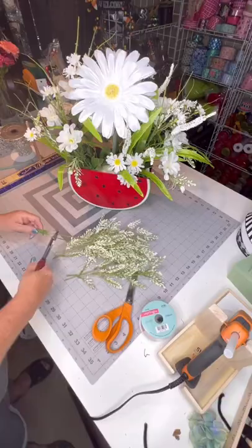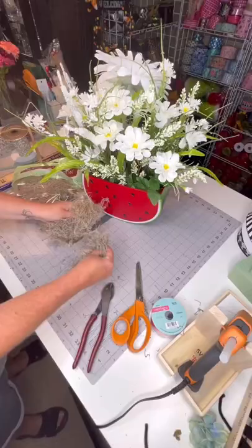I also added in some more white branches just to fill everything out and add more touches of white. I put some moss in there as well to kind of hide any gaps with the floral foam, but I didn't need too much.